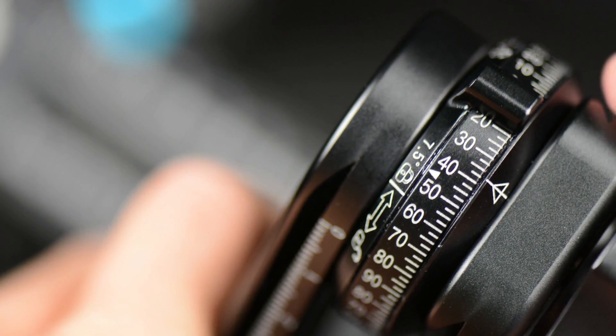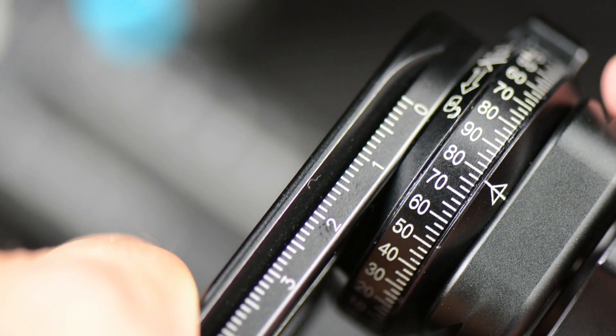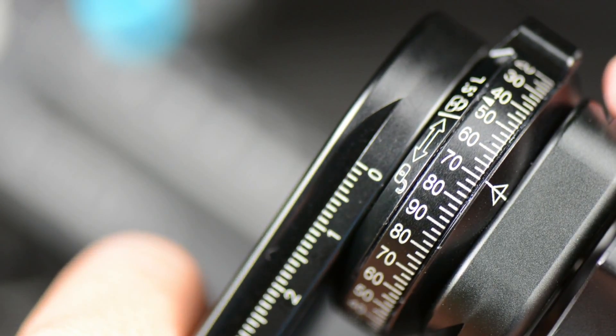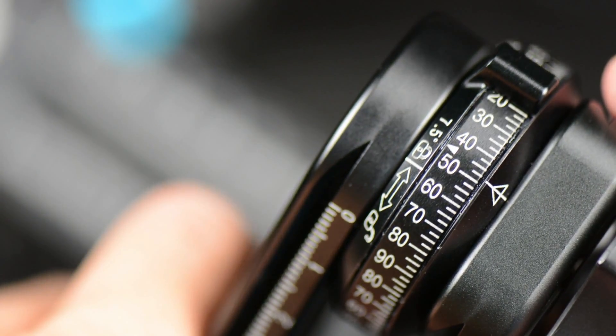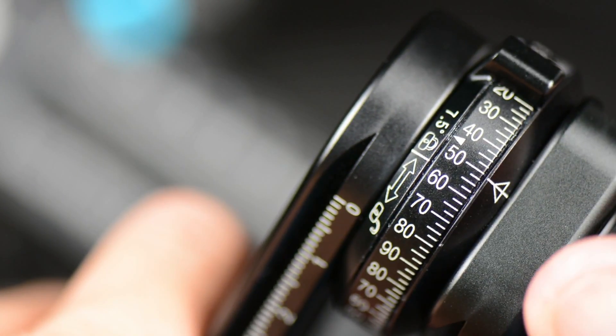If you want something greater — let's say 2.5 degrees or 5 degrees — you simply click it to the unlock, and then you can tighten it down with the compression stops exactly where you need it. It dials in the detail and the workflow based on what you want as a photographer.